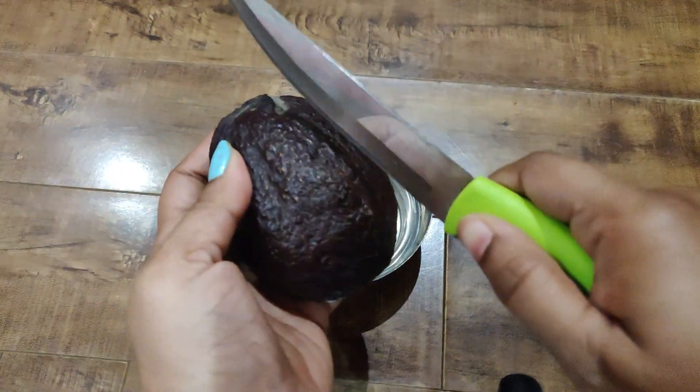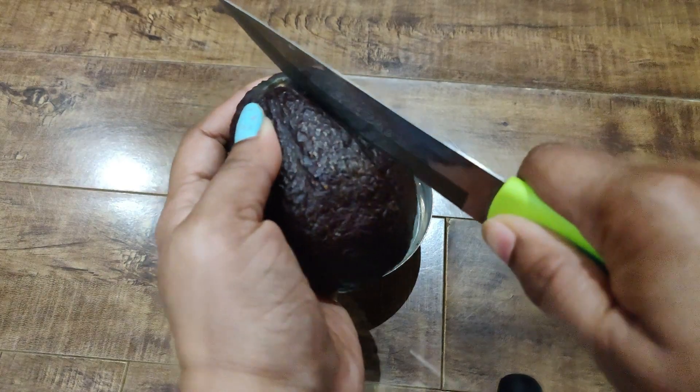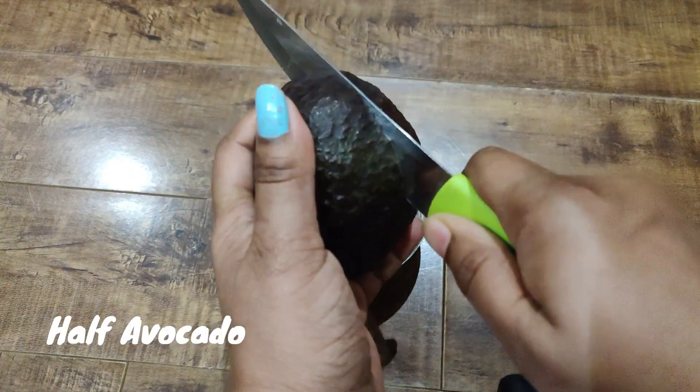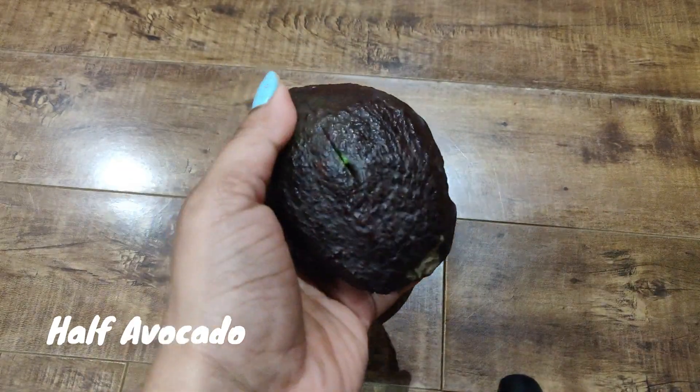Let's go. Add a half cut avocado into a bowl. Use a fork to mash it.